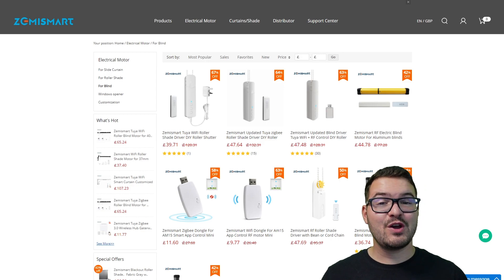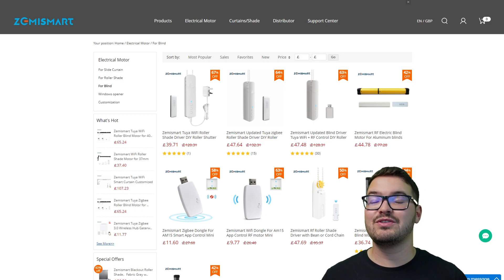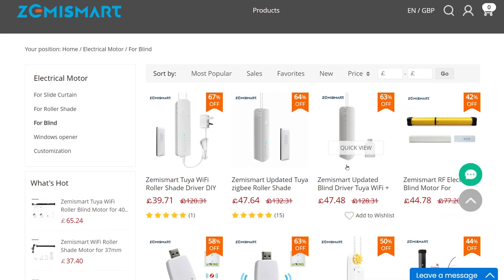For this video we're looking at the WiFi model but there are a couple of different models available. In addition to the WiFi model, Zemismart also create a Zigbee version. They also have a WiFi model that makes use of mains power, so it's charged by the mains rather than using a battery. Both the WiFi and Zigbee models use an internal battery.